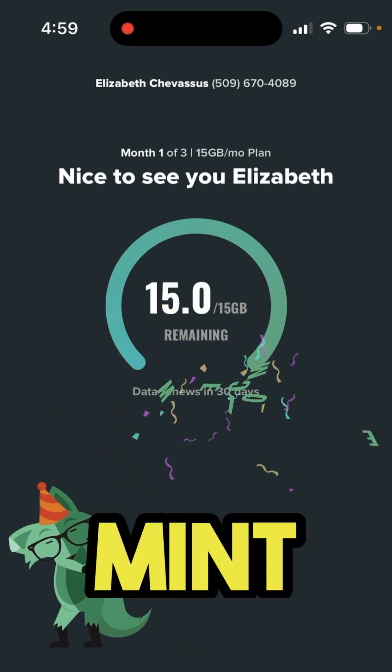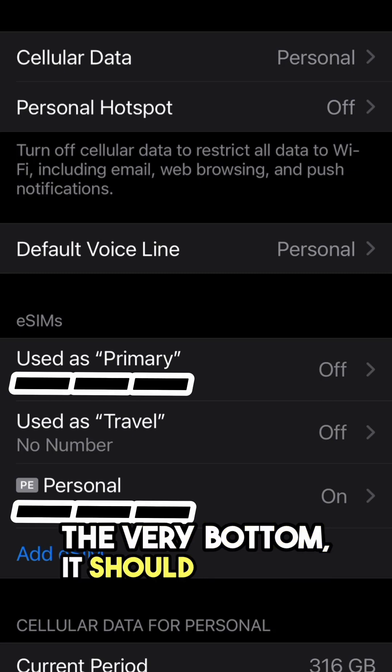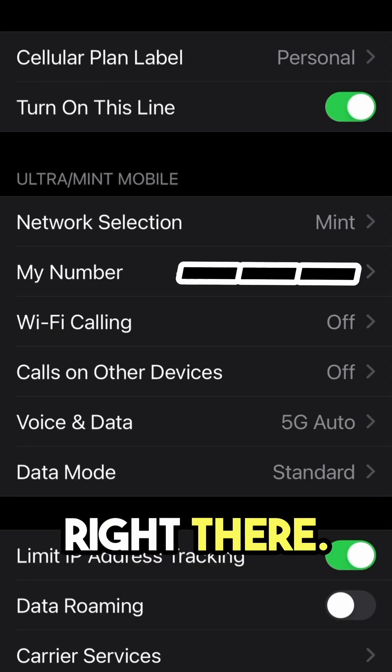Let's confirm that Mint is active on your phone. Go into Settings and then click on Cellular. At this point, you should see at the very bottom your number, and when you select your number it should show up with Mint right there — 'Ultra slash Mint Mobile' at the very top.